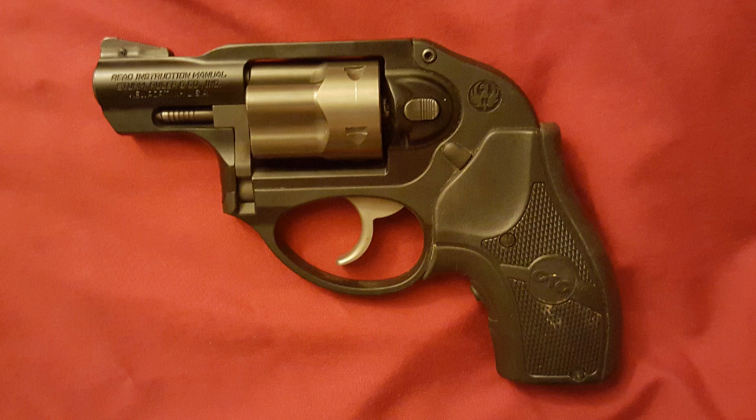The fact that it had a Crimson Trace laser grip made it even better. I noticed the trigger did not stack like many double-action-only revolvers do, nor did it feel gritty. After actually firing it, I noticed a notable lack of felt recoil, which made the gun even more pleasant to shoot than my Smith 442 — which for a light gun is actually a pretty good gun to shoot. The balance on this one is a little odd, but it's very functional when you get used to it, and I suspect it contributes to the lack of felt recoil.